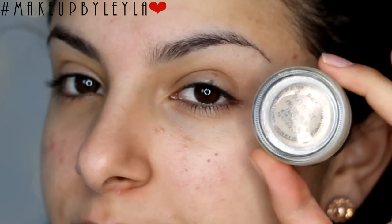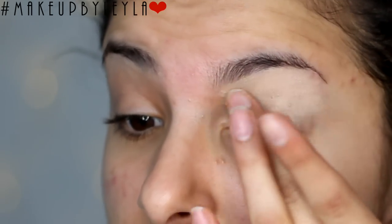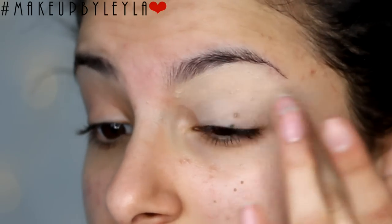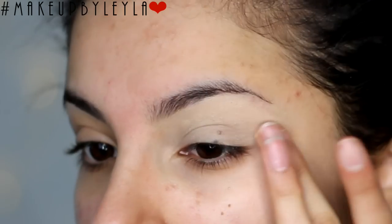The first step is going to be applying some moisturiser to our under eyes and our eyelids just before we apply our primer. I'm using the MAC Soft Ochre Paint Pot for our primer today, and the reason I wanted to moisturise is because the paint pot can be quite drying and it just makes it look a lot smoother when you apply an eye cream underneath it.